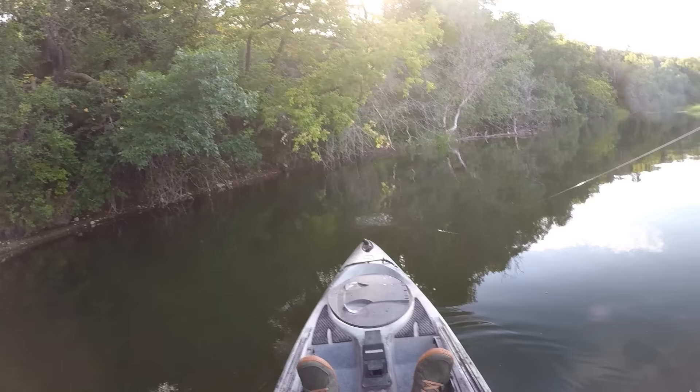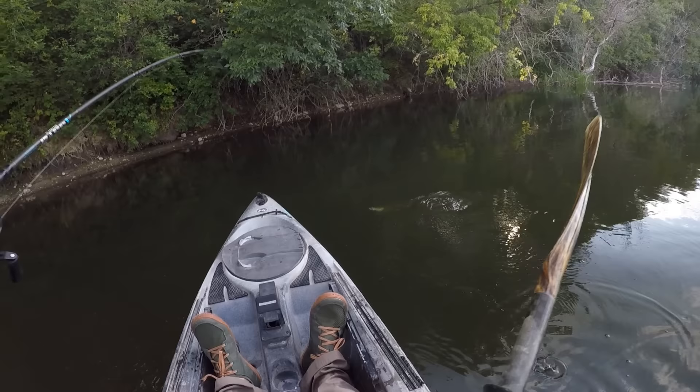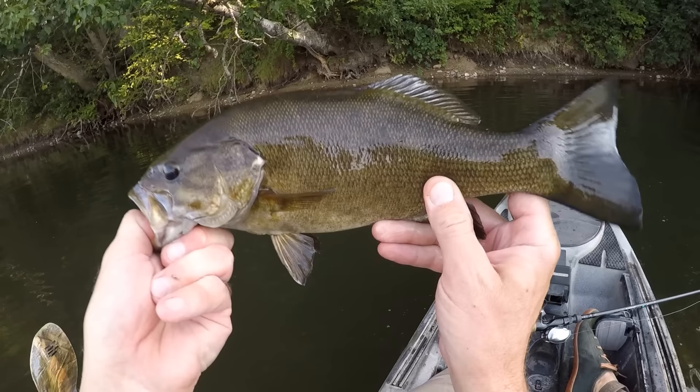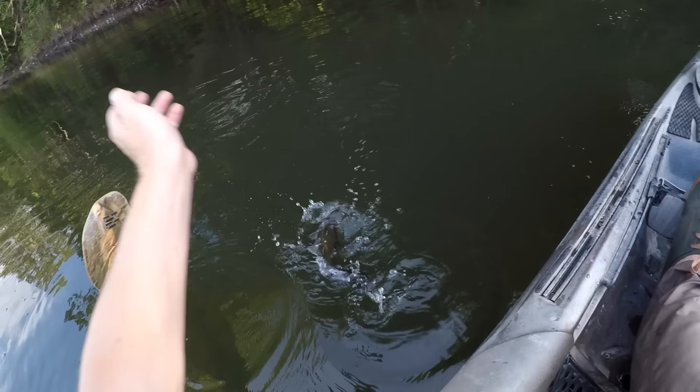There's one! First fish of the day on the beetle — he shook it right as he jumped in the kayak. Gotta get my hands on you to make it count. There we go, just to prove he was on the beetle lure.